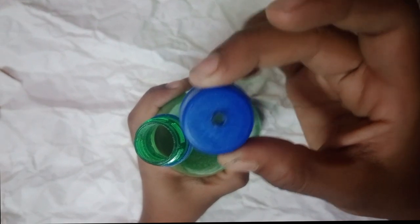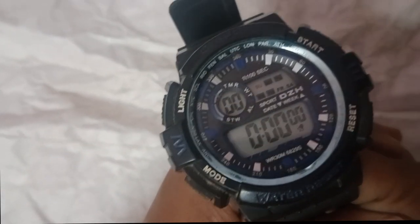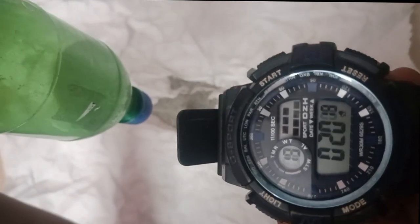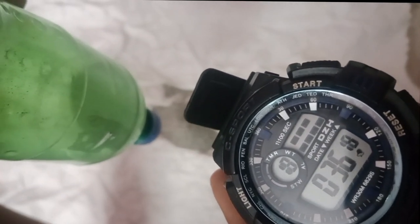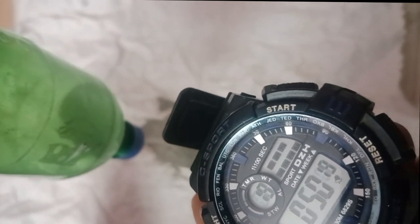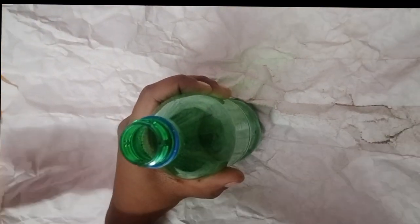Now take the bottle cap and close it. See to that the hole is this bigger. Set the timer at the watch for 60 seconds. Put this in one bottle and seal the top, and see to that the hole is bigger like this.